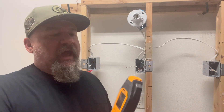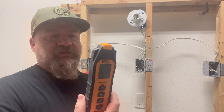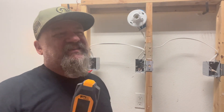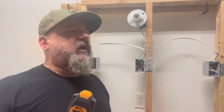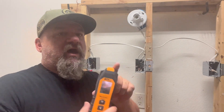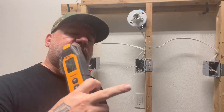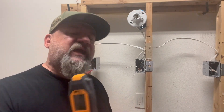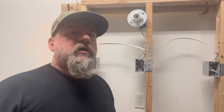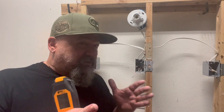I want to thank the good people at Ideal for supplying me with this — they asked me to do a review. You'll notice on my videos I don't normally do reviews because it has to be something I actually use, otherwise it looks phony. But this I will use — it's awesome. Check the description for the link to go to Ideal and get one of these.